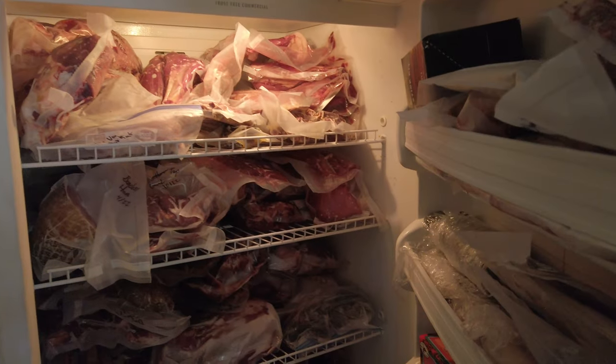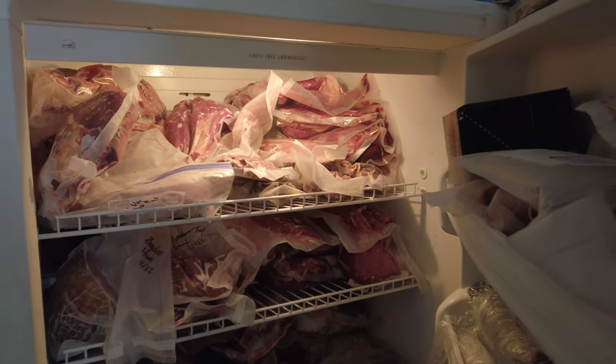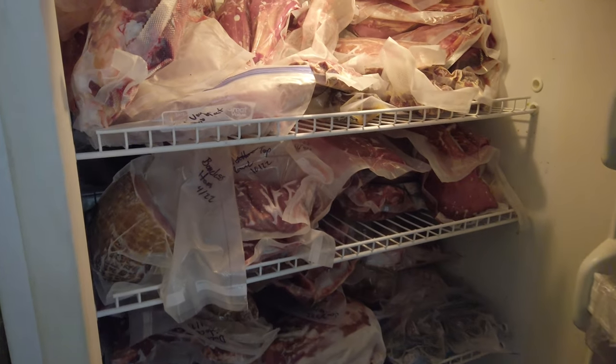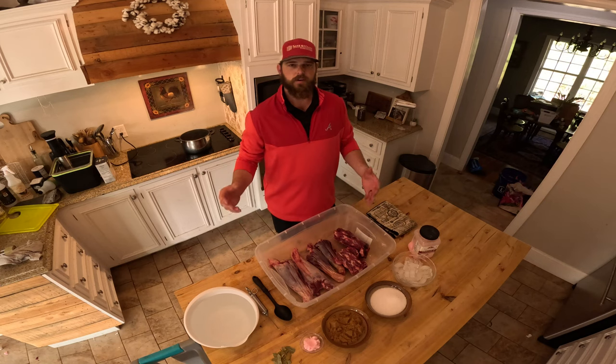Before we do any of that I've got to take you back a couple days and meet you up at the kitchen. The first step is going to be going ahead and getting some shanks out of the freezer. I got my shanks pulled out and what I'm going to do is put them in the fridge for a day or two to let them slowly thaw out.